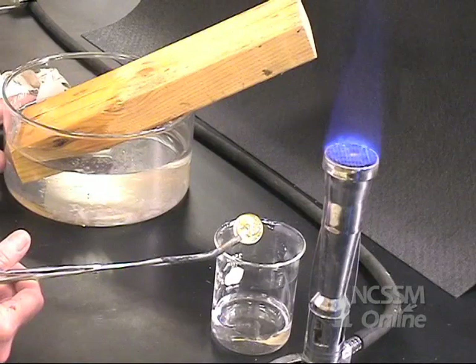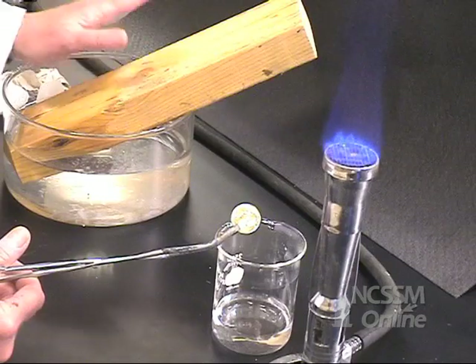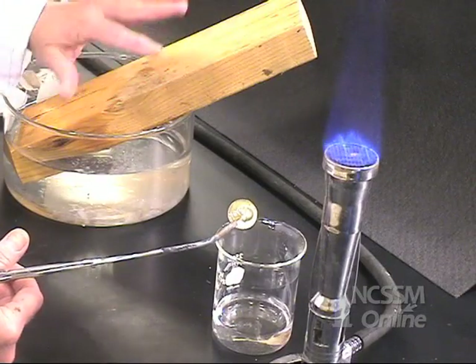What we're going to do here is heat up the coin and drop it into methanol. We have a safety device in case the methanol flames up — a wet piece of wood that will cover that.